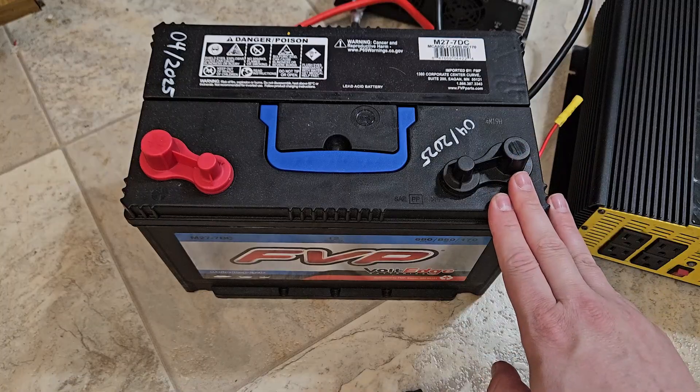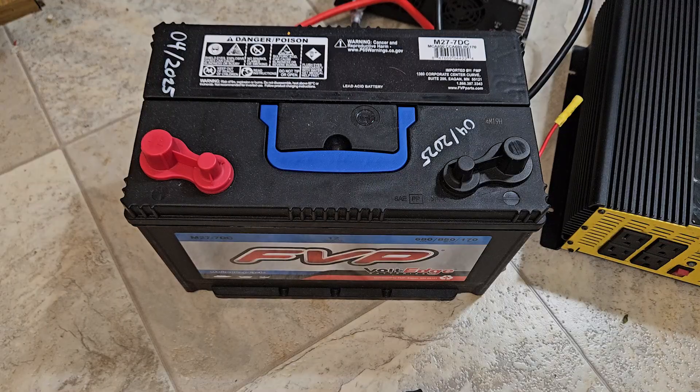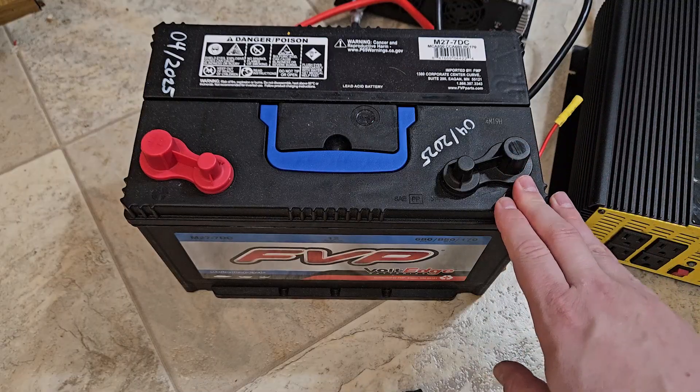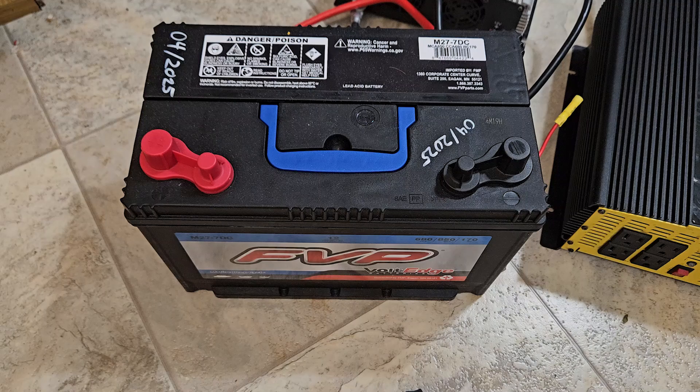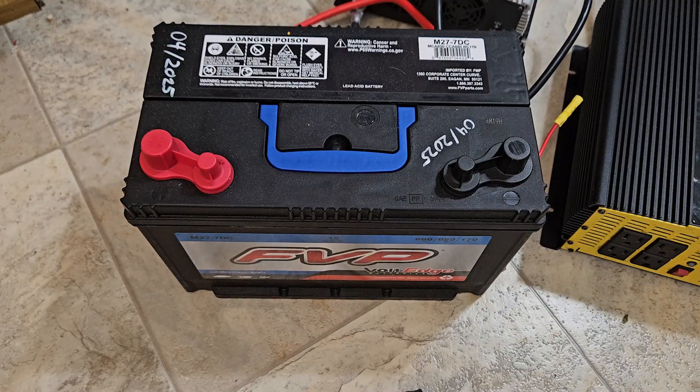Speaking of batteries, this one is a lead acid deep cycle marine battery, which is very important — that is the type you want, not just a random car battery. This is a pretty top-of-the-line FVP one, and I only paid about $110 at the hardware store. It's designed to output a steady amount of current for a long time. Lithium is way better at that, but you're going to pay three to six times more for equivalent capacity. I'm not a big fan of lithium unless it's a permanent solar install you use every day.